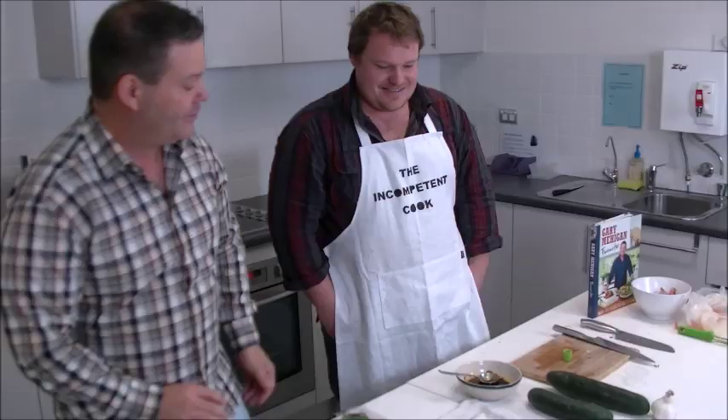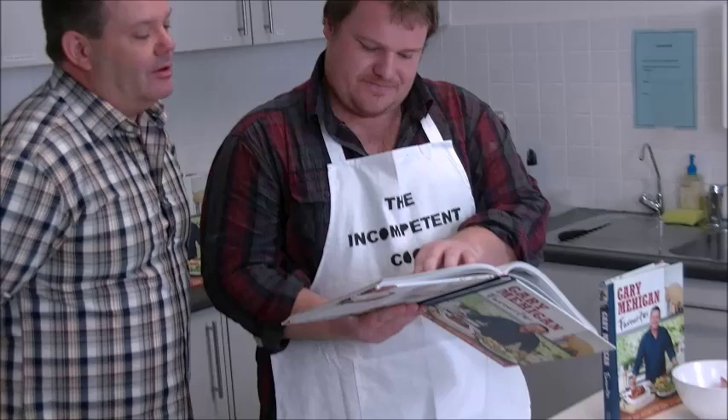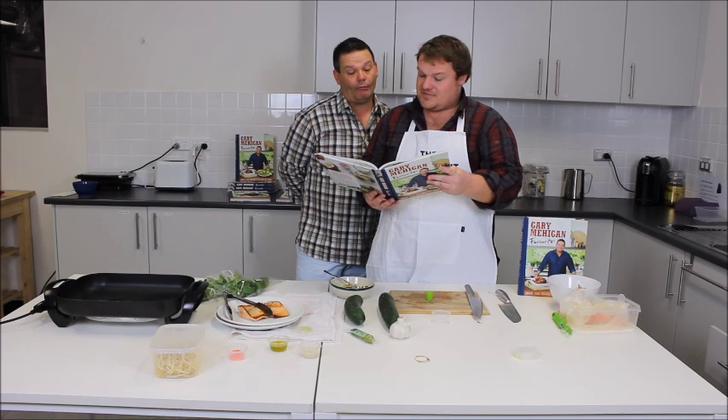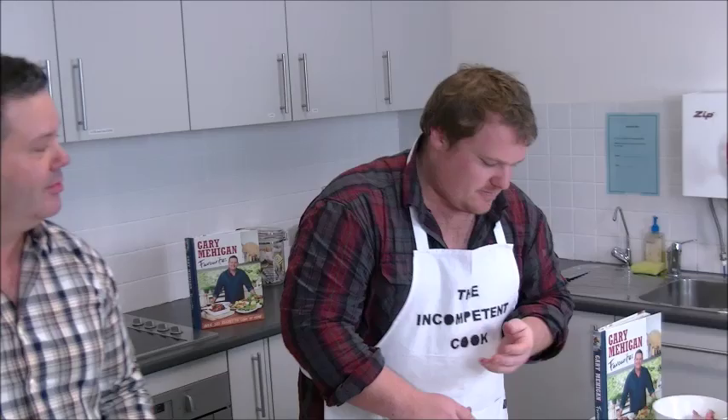Andrew recaps what they've done from the book Favourites: combined the mirin and miso, marinated the salmon, cooked it. The next step is placing sprouts and herbs in a bowl of iced water to keep them crisp. Gary asks if Andrew can remember any of that — he's already forgotten. There's something about the herbs still to do.